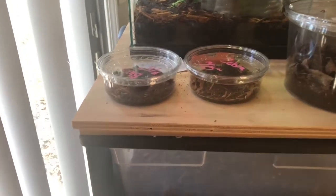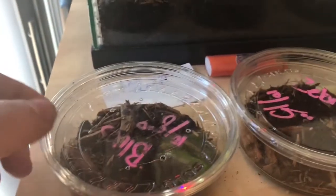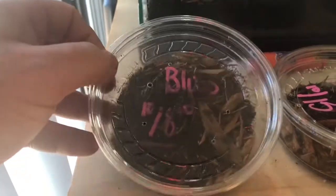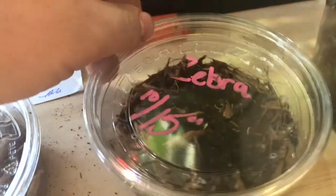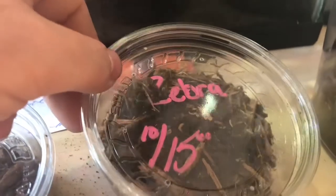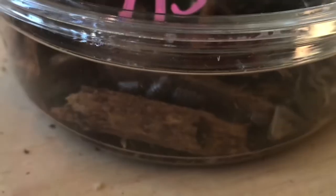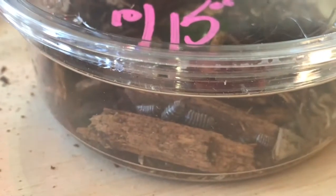Welcome back to another Reptile Drones video. In this video we are going to talk about setting up isopods. These are the isopods I picked up at the last reptile show I attended, and this setup is not going to be ideal for propagating them, so we're going to move them into something bigger so we can get a bunch of babies to add to my vivariums and hopefully eventually have some for you guys as well.